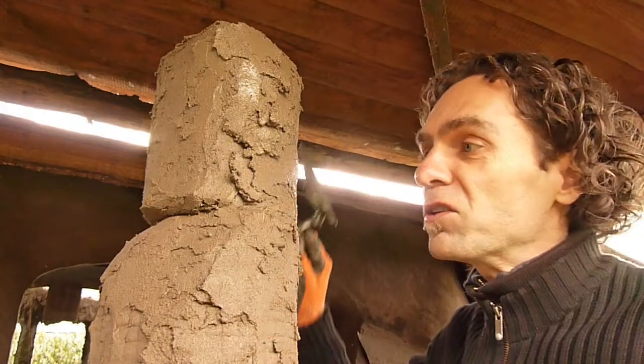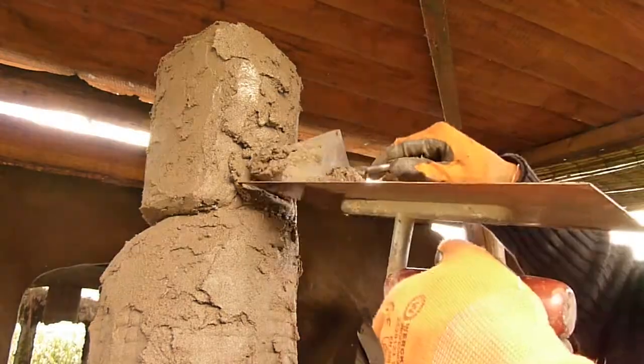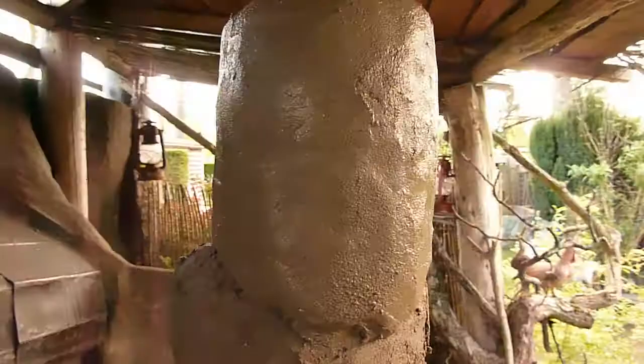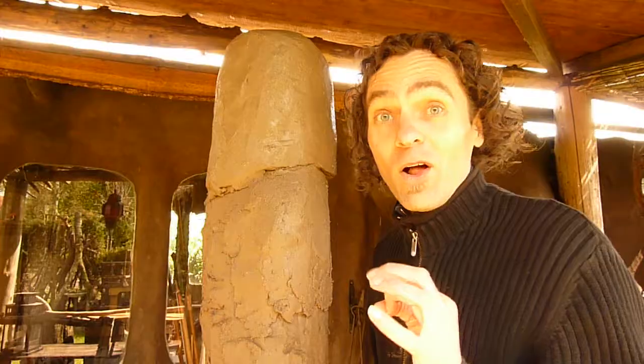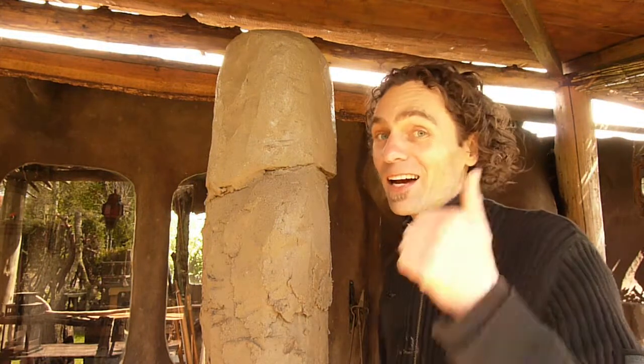Now that the first layer is on, I'm going to keep adding more and more cob till I get a nice shape all over. Although the cob is still wet, I can keep adding layer after layer, and it's starting to look really nice.